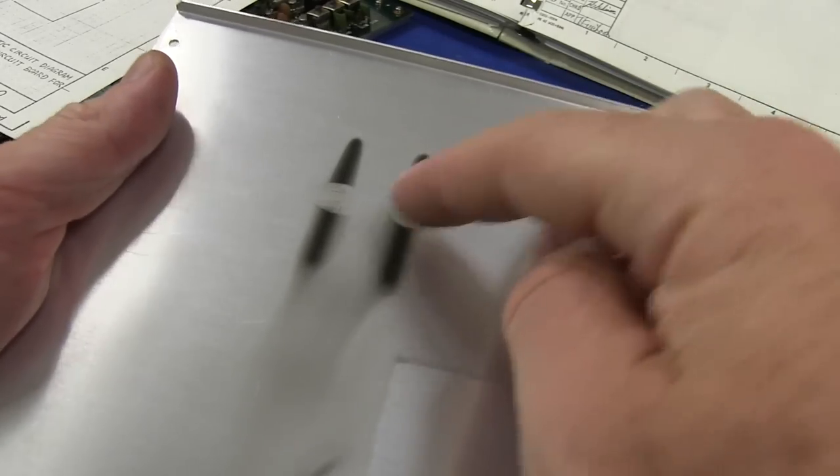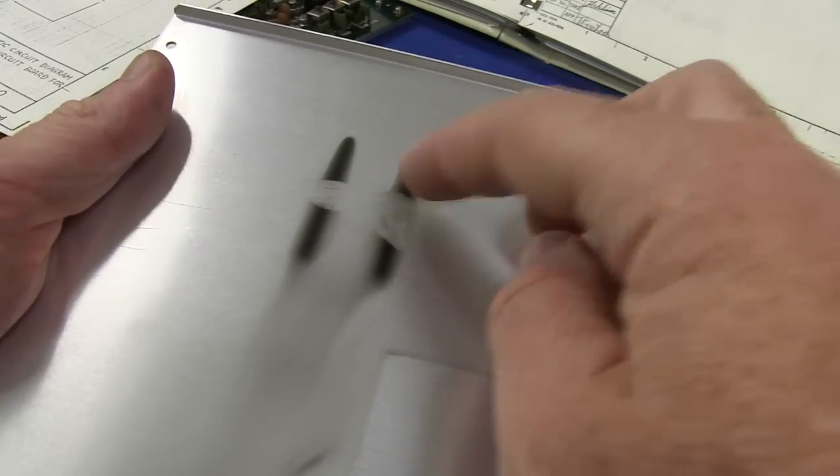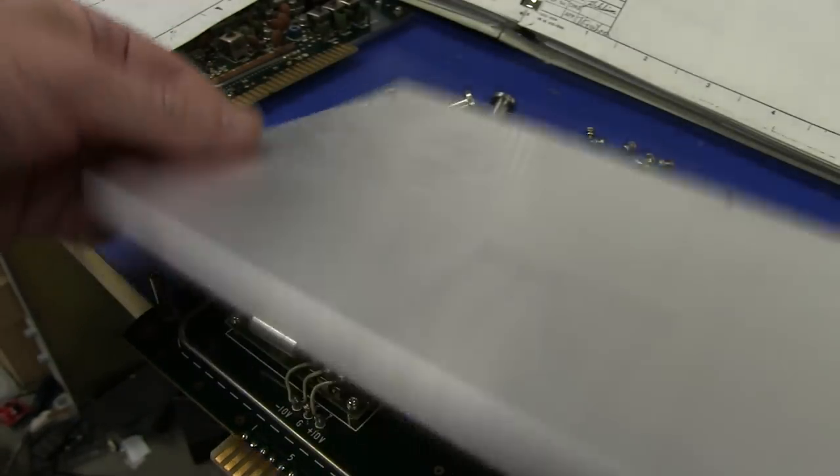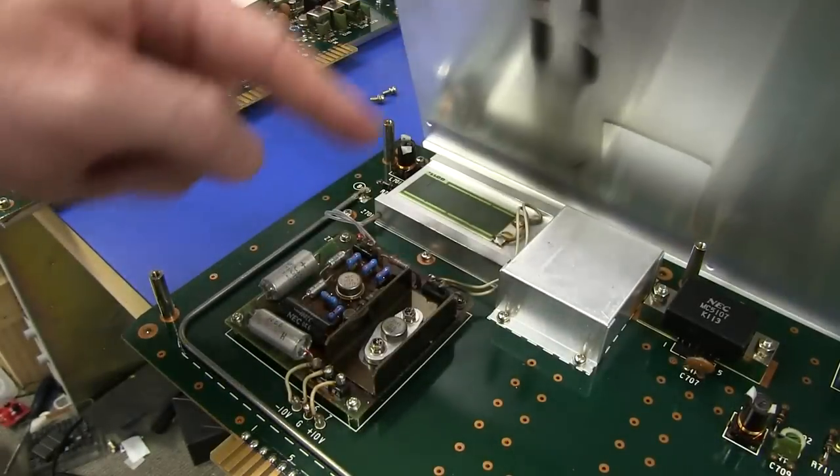There are some soot marks on it from the airflow through this thing — coming up through there, capturing that soot. That's possibly the most interesting of the boards — why have they gone to the effort of temperature-regulating that SAW filter? Nothing else in this thing is temperature compensated apart from the crystal oscillator. For something like a filter — hmm.